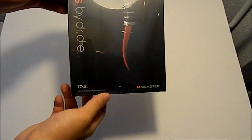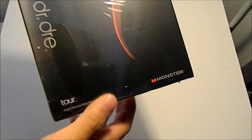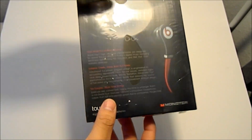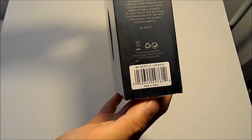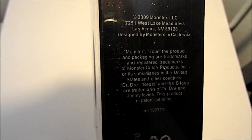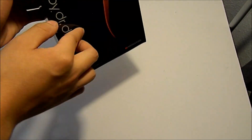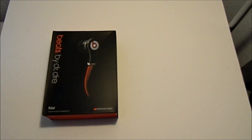Alright guys, you can see this is the package they come with. As you can see right there, they try to repackage it but not doing a great job. It says Beats Tour on the front, and on the side the same thing — Monster by Monster Cable, Beats by Dre. On the back, same thing. You can see they try to rewrap that. On the audio side there's nothing else, says 2009 Las Vegas, and on the bottom there's nothing.